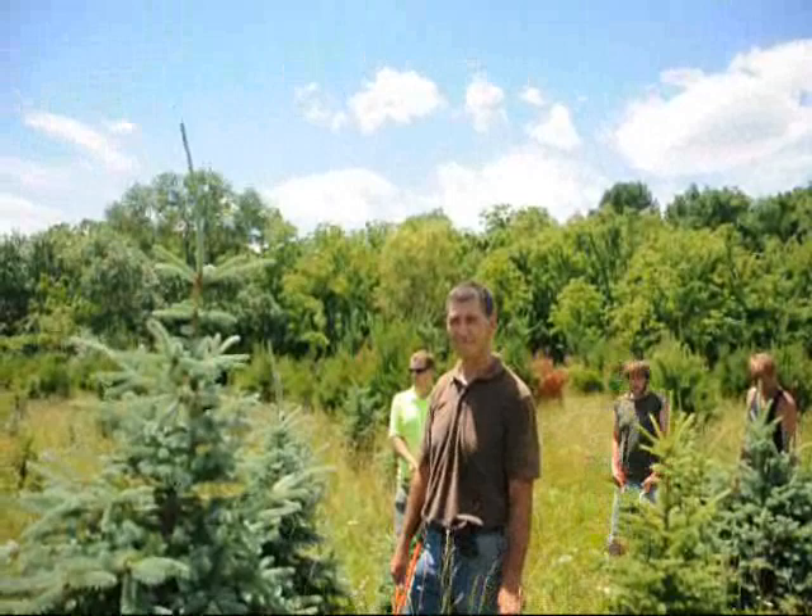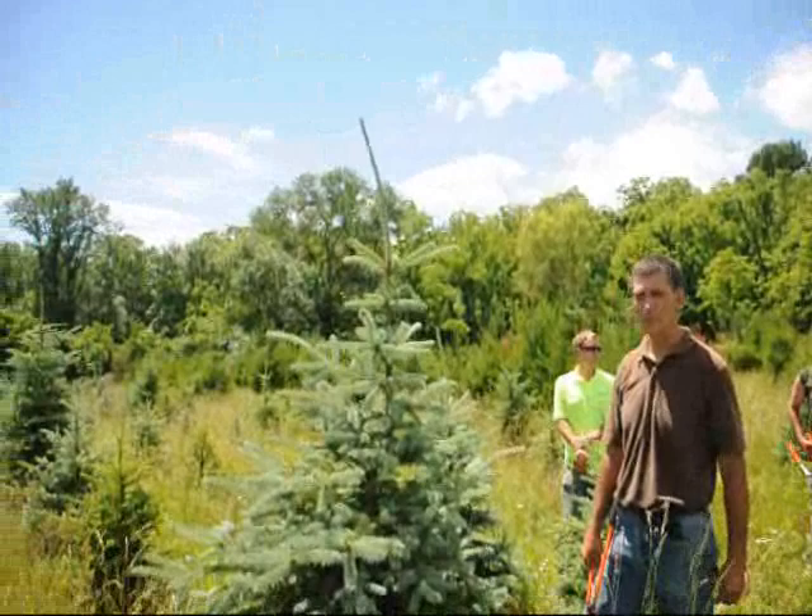We're here at Highland Hill Farm on Route 313. I'm Bill Hurst, and this is Mike Lewis of Lewis Wholesale Nursery. He's also on Route 313, and he's going to give our guys a demonstration on how to trim a blue spruce.